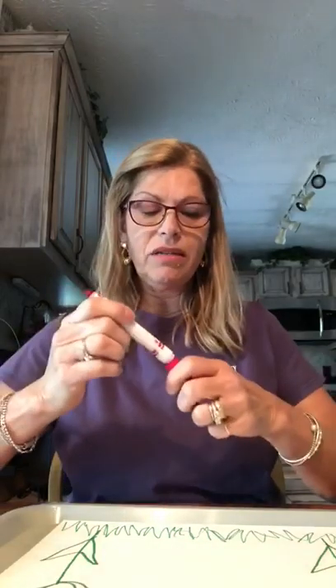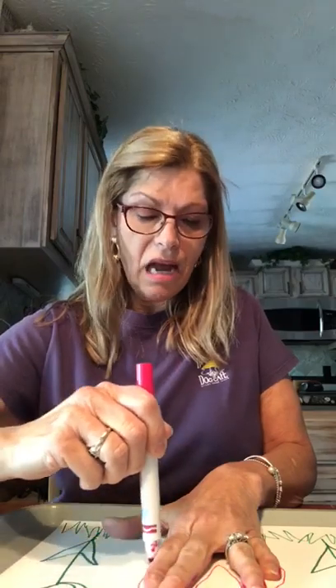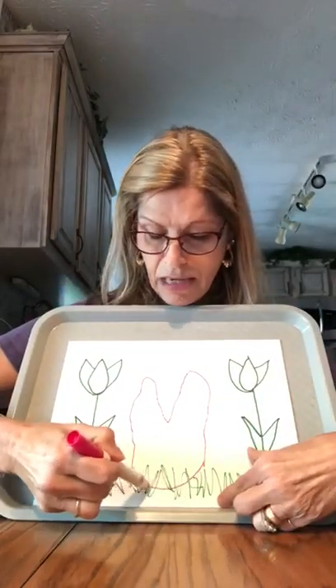Miss Debbie's bunny rabbit is gonna be very big compared to yours. So I'm gonna put my hand down and trace around my fingers, with the middle piece to make his ears, not my thumb. So now I'm gonna connect this part like that.